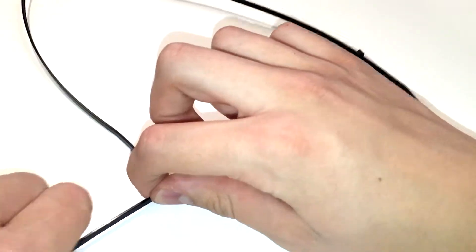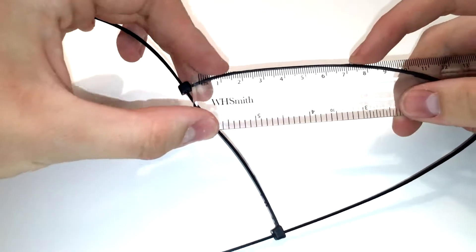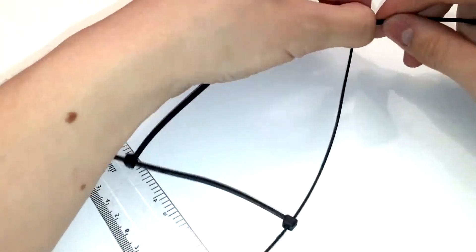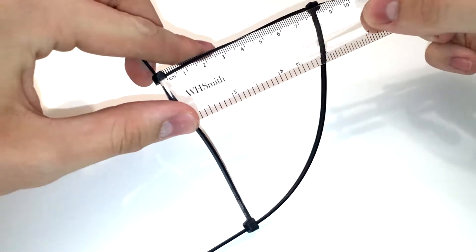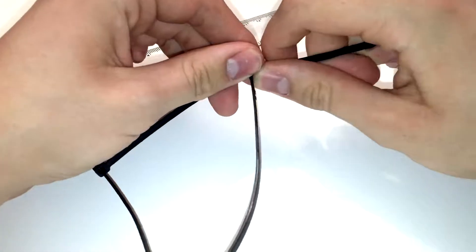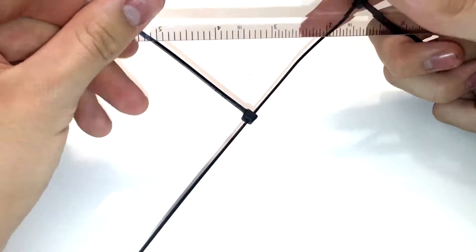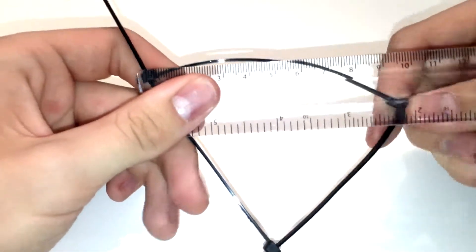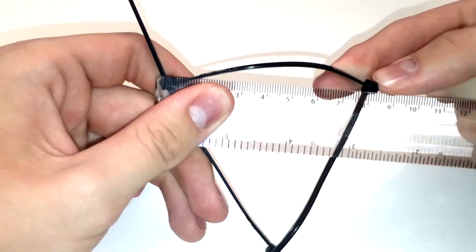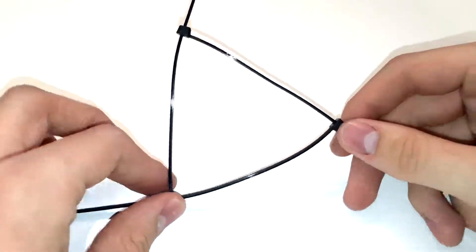You want to tighten them, but not too much. A good length is around seven to eight centimeters — there's a little bit of leeway, which can make it easier rather than doing it too tight. As they say, it's better to put water in the dough slowly than chuck it all in at once. So tighten it to about eight centimeters — there we go.